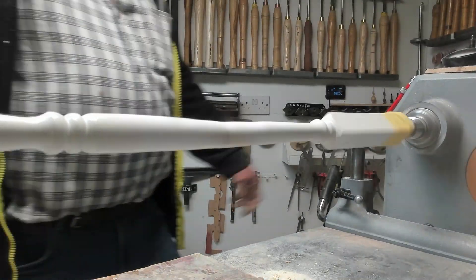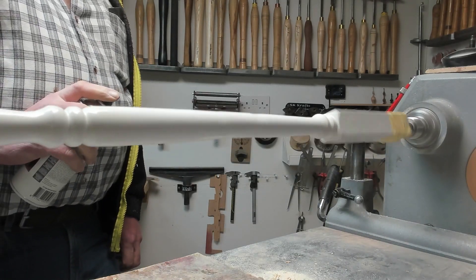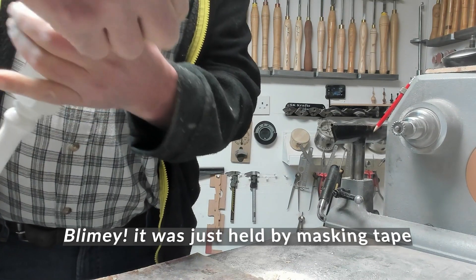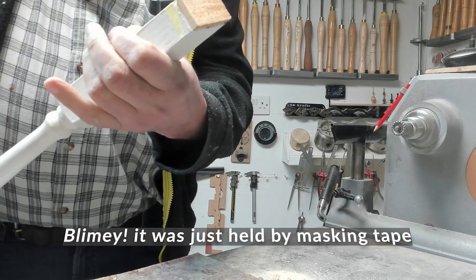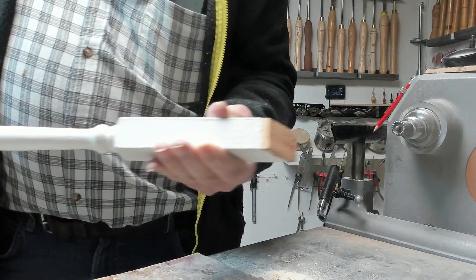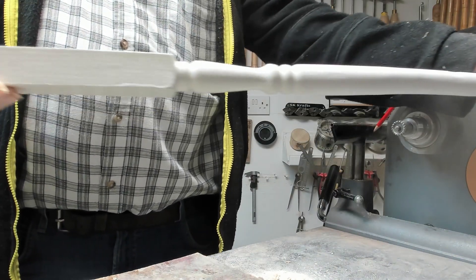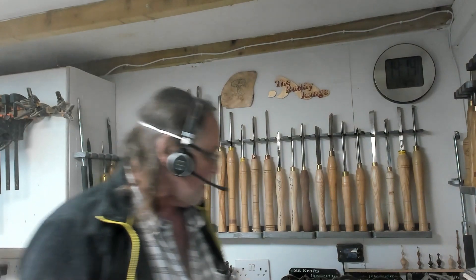Not the ideal paint, but it's the only white I've got. It's going on. Well, that's it - one repaired stair spindle.